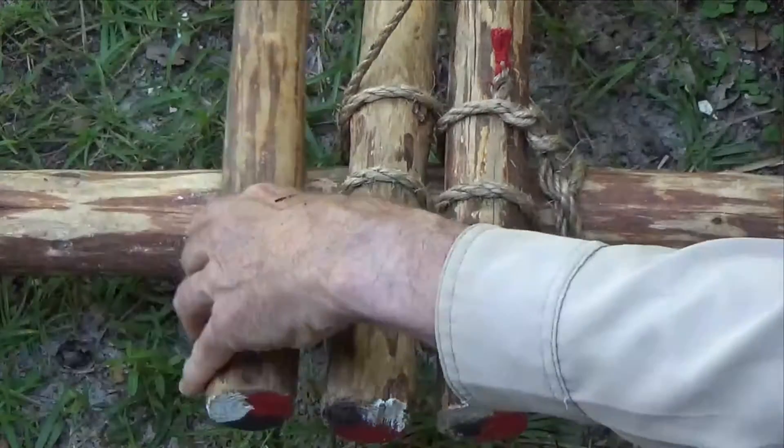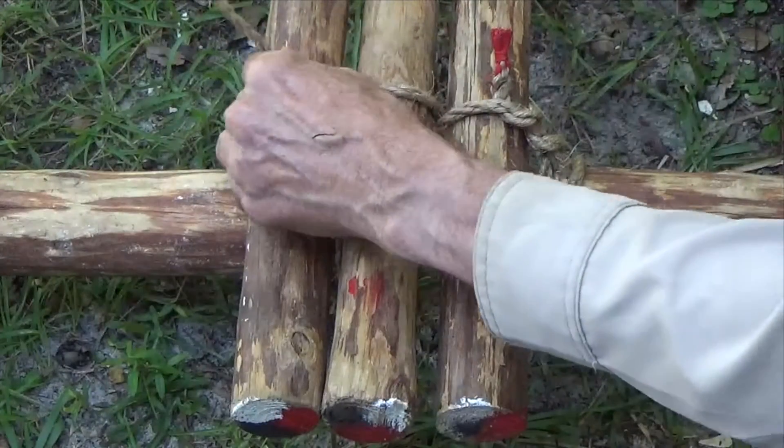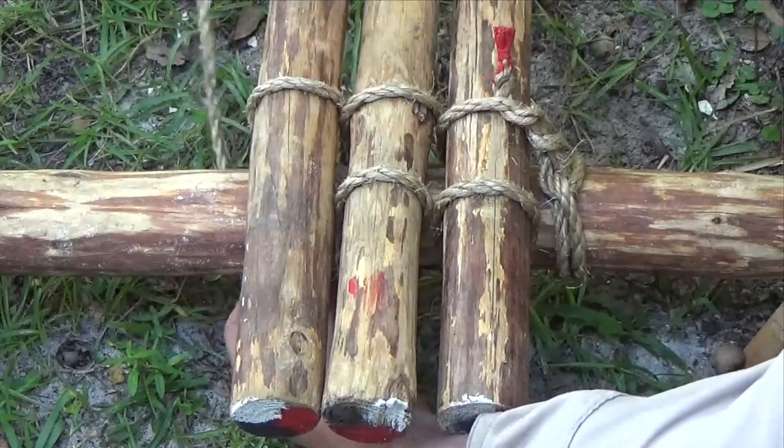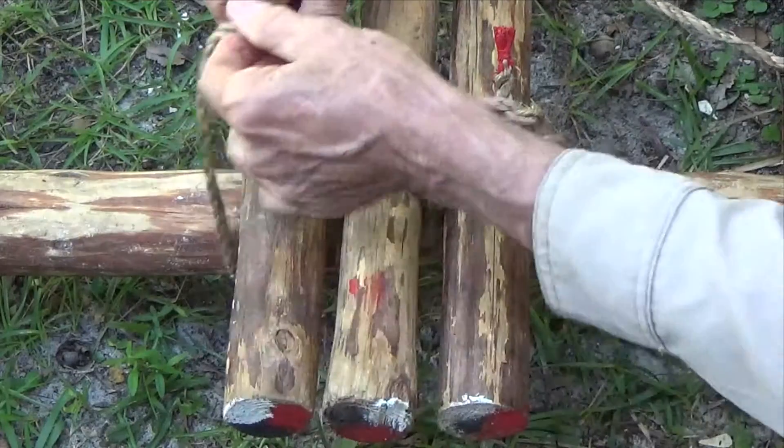Throughout the process you're working with a bight in the rope, passing it over the inside of the floor spar and looping it around the outside, pulling it tight as you go.